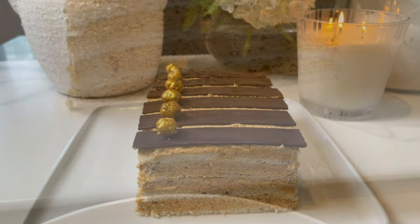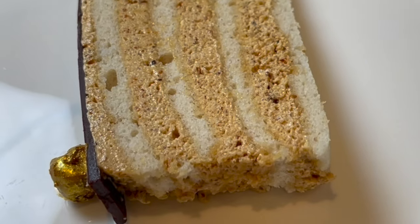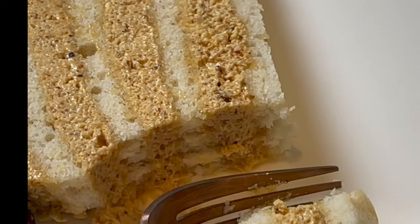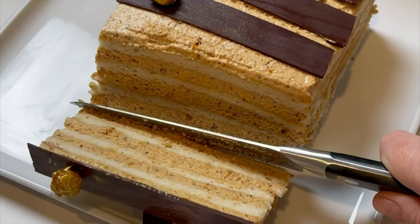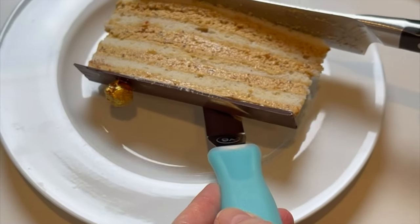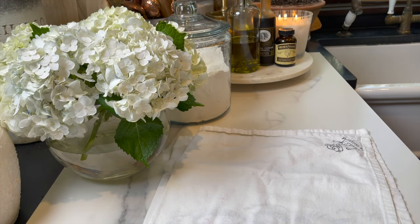Hey guys and welcome to Dainty Bite. Gâteau Russe, or Russian cake, is my husband's absolute favorite cake and I make it almost every year for his birthday. It's so so good. It might not be the easiest cake to make but it's so worth the effort. If you love praline or hazelnuts and almonds, you're gonna absolutely love this cake.